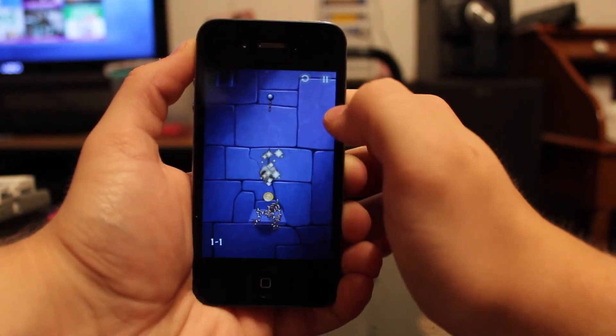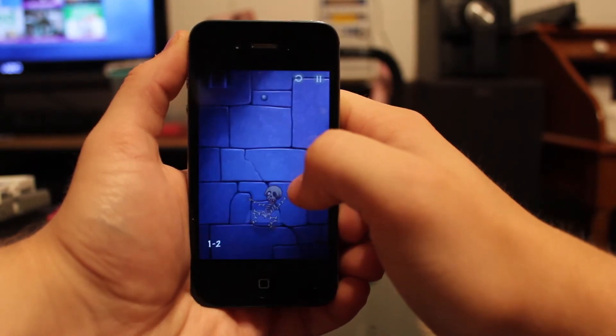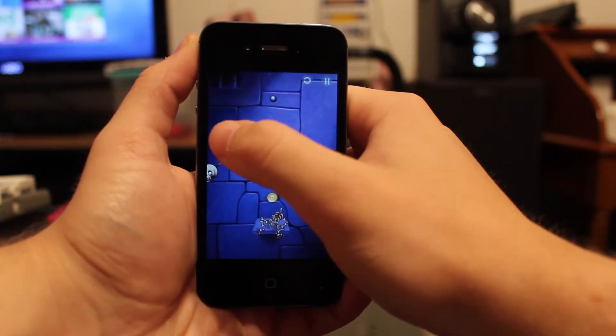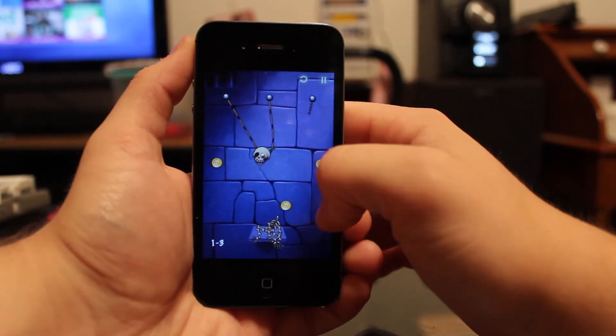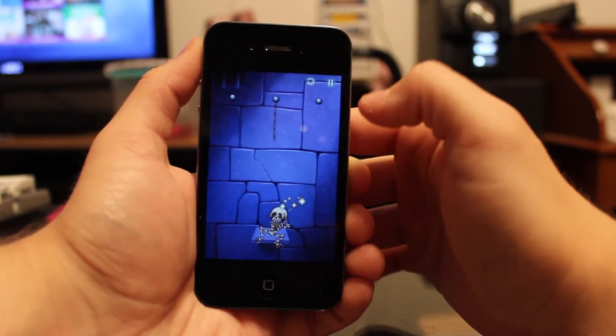If you've ever played Cut the Rope, you'll know exactly what this game is. It's basically like a knockoff, but it's free and it's really fun. It's called Where's My Head. What you're trying to do is get the head to the skeleton — he will grab it with his arms, put it on, attach it to his body, and his head will be there. Go ahead and let me know what you guys think of this app in the comments, feel free to like this video and subscribe to my channel, and I'll catch you guys in the next one.